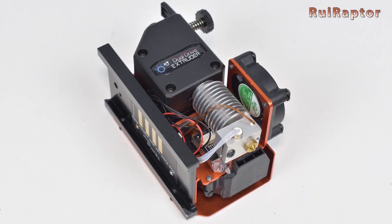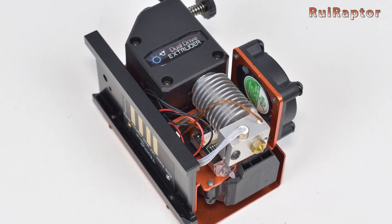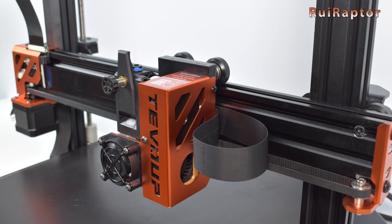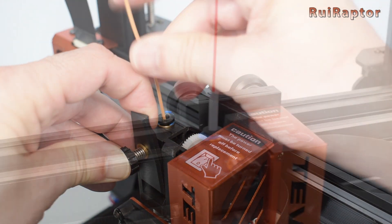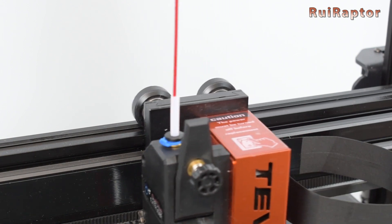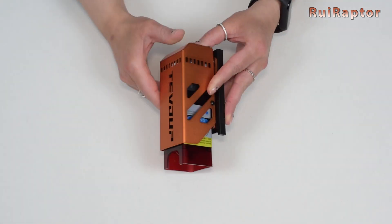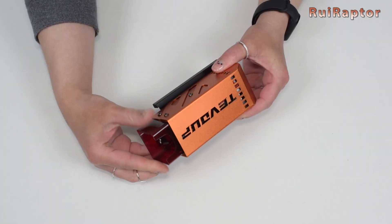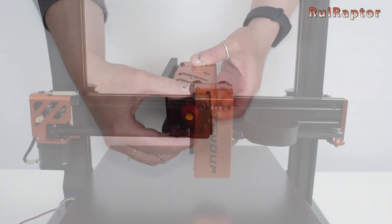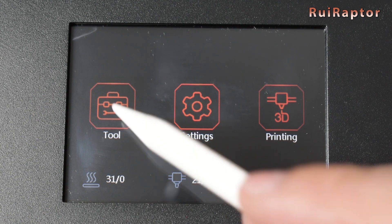We were told that in the future this hotend might come with an all-metal heat break instead. Between the layer cooling fan and the hotend there's also a touch leveling sensor. At the front is the hotend cooling fan and at the side is a blower for layer cooling. The filament is inserted directly on the pneumatic fitting on the extruder. The standard kit comes with one printhead and a 2.5W laser, with a 5.5W laser available as an upgrade option. Both laser heads are equipped with fixed-focus laser modules, meaning we need to adjust the Z-height to focus the laser.